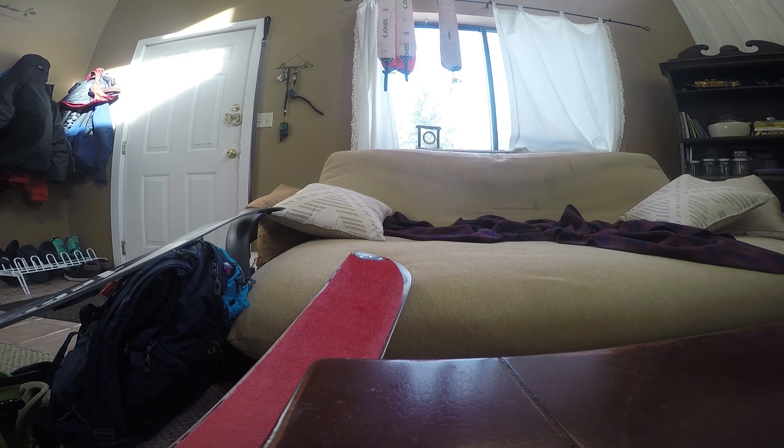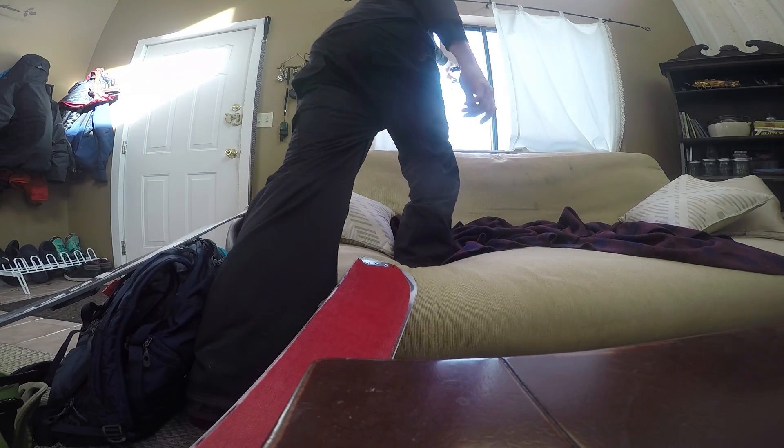My pro tip: jump in a hot shower before going outside in the cold, whether you're surfing, snowboarding, any of it. This is going to warm your core up. Whenever possible, I always recommend putting on your climbing skins before you leave the house.